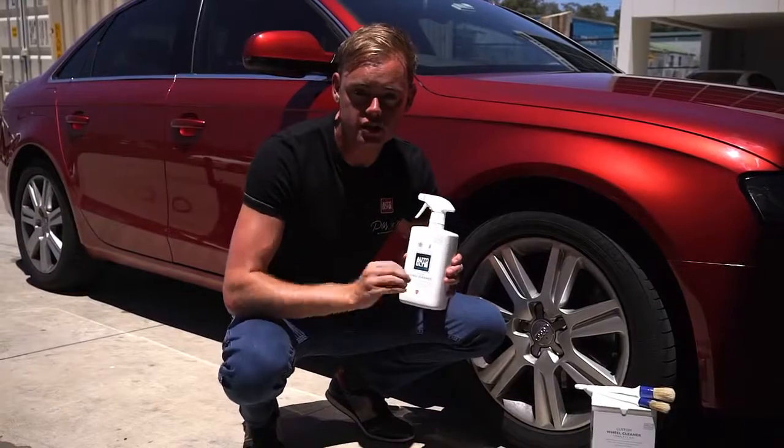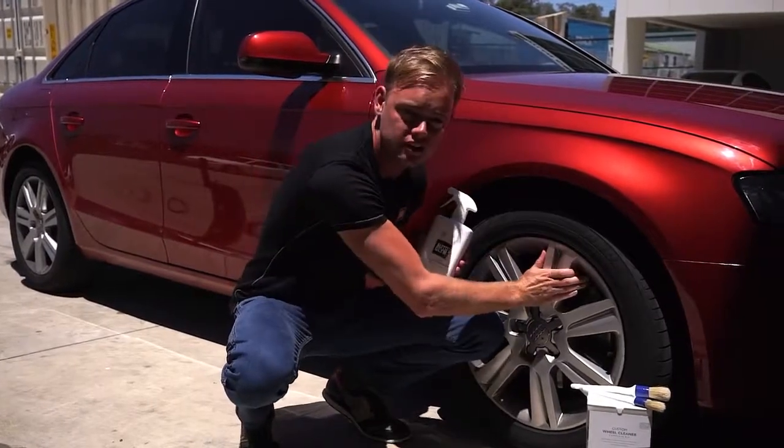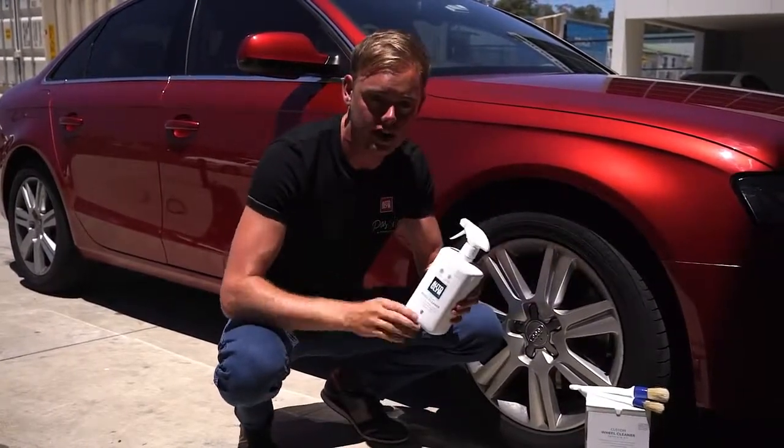But before you use it, you've just got to make sure that the wheels are nice and cool. Otherwise the cleaner will dry as soon as it's applied.